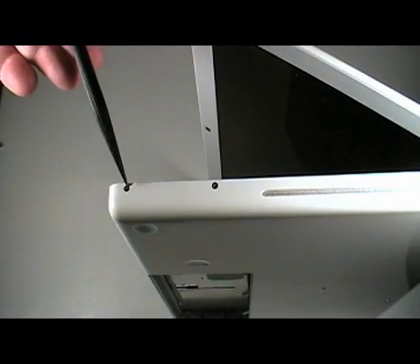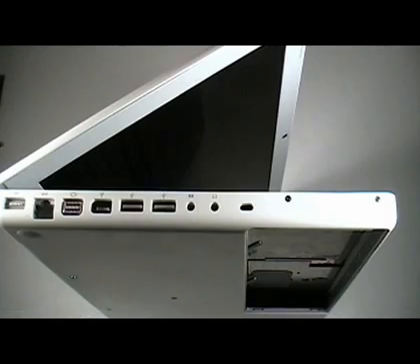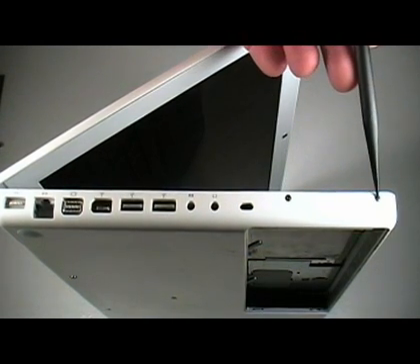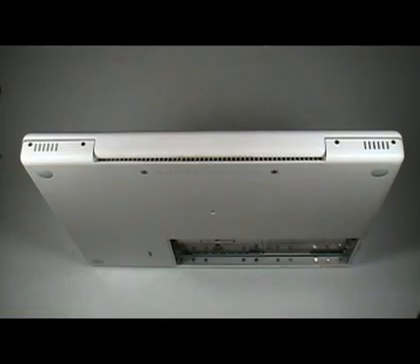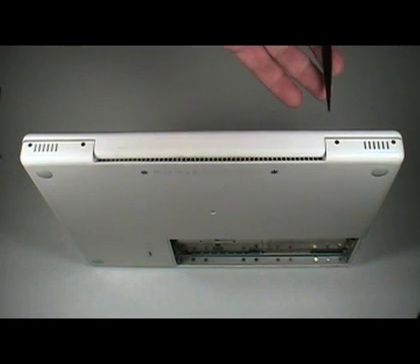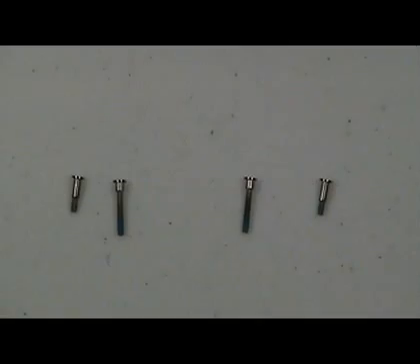Remove the two screws from the top case on the same side as the slot for the optical drive. It is not necessary to remove the corresponding screws on the other side of the top case. Remove the four screws from the back of the laptop. Note the two outermost screws are shorter than the two innermost screws. This is a close-up of the screws that were just removed.